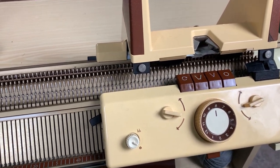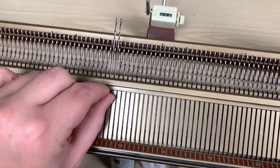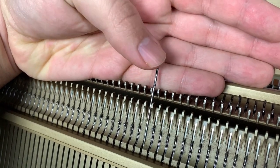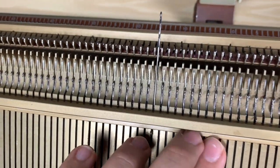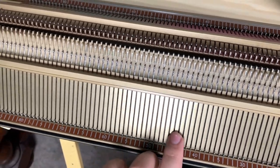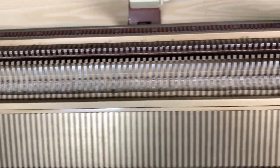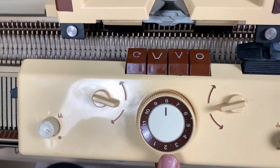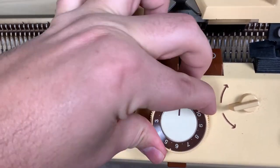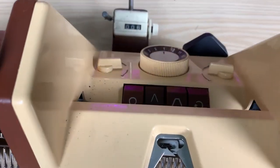This is my knitting machine — it's a Singer, and I believe it's the same model as White and Superba knitting machines. This is the needle bed with all these needles, which are technically latch hooks — they're what forms the different stitches. It's a double bed, which means both beds of needles can work together to create things like ribbing. This is the carriage, which transports the yarn. It has different tension settings — this little wheel — plus all these buttons that do different things, and a little row counter in the back.